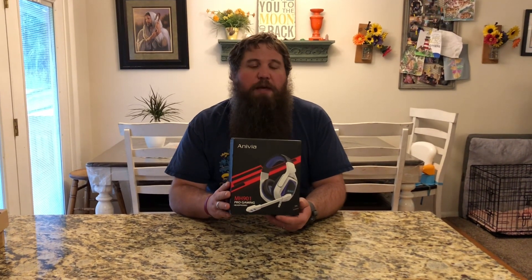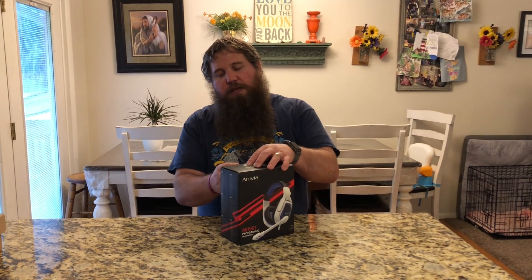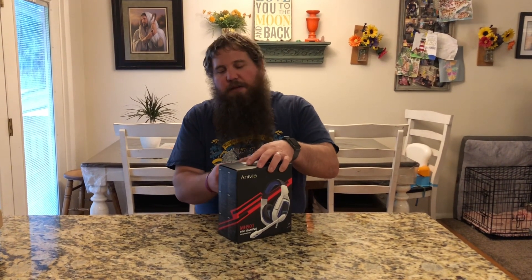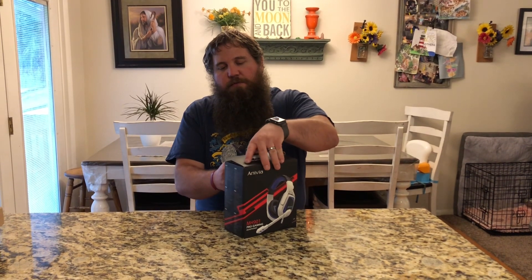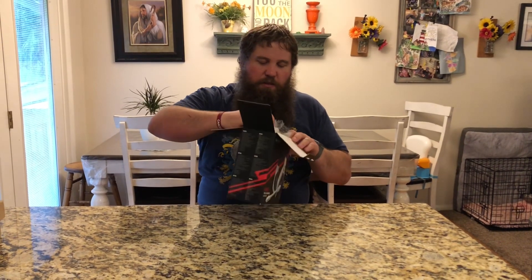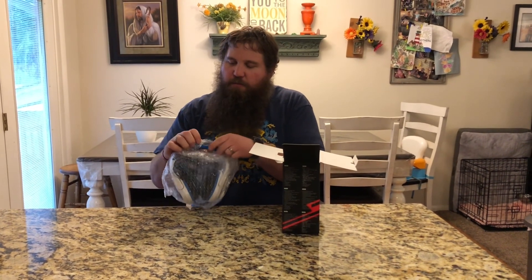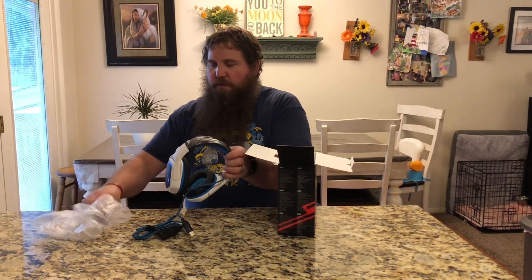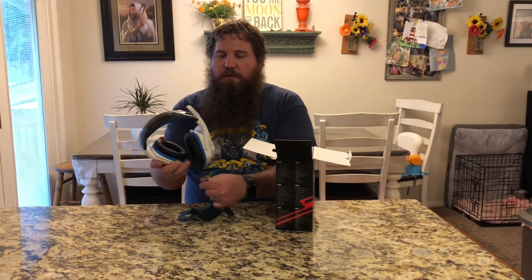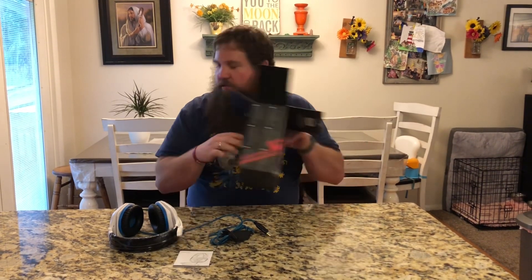I have here a gaming headset. I'm gonna go ahead and open this box. We're gonna take a look at this, try these out, and show how easy they are and some of the other key features about them. So let's have a look at what we have. Wrapped in a nice bubble wrap to protect them. Go ahead and take that out. And then here is the instruction manual, and we'll show you some of this close up and then we'll try these out.